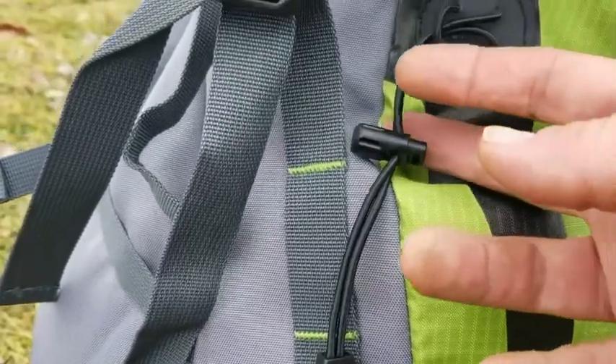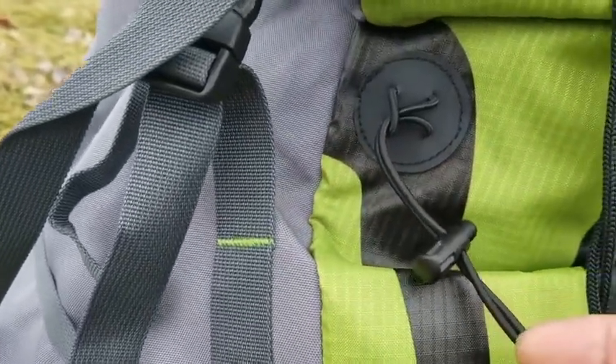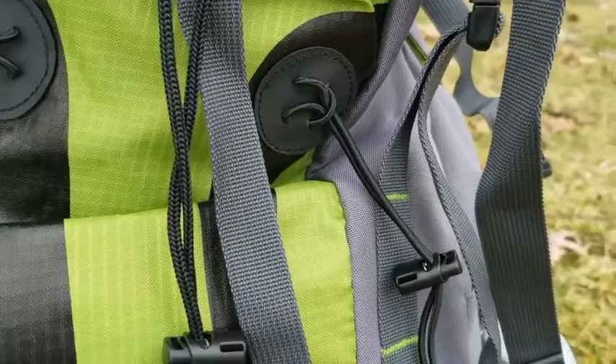With its daisy chain webbing on the front, D-rings on shoulder straps, and eyelets on the hood, you always have space to hang your gear.